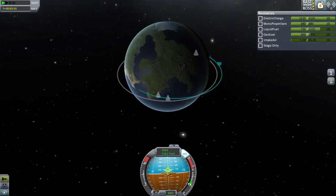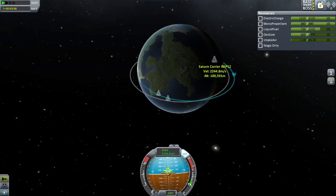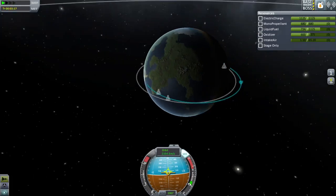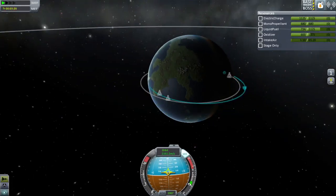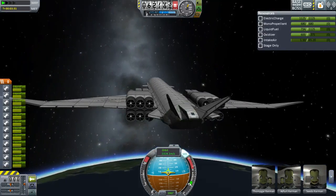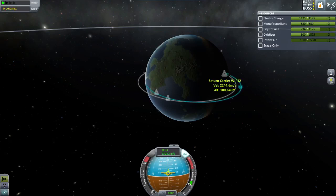As you can see, our apoapsis has actually gotten to 169 kilometers up. Of course it's going to drop a little bit because we're still in the atmosphere — it's already down to 168, and it's going to drop to around 166 before we actually get out. Here's another one of these, the Work in Progress 12 one. This one has a Saturn V rocket on it and is in a 99 by 100 kilometer orbit. So as you can see, by the fact that it's sitting there in orbit, we can in fact get into orbit with a Saturn V rocket inside.